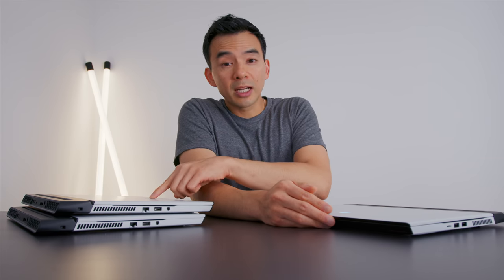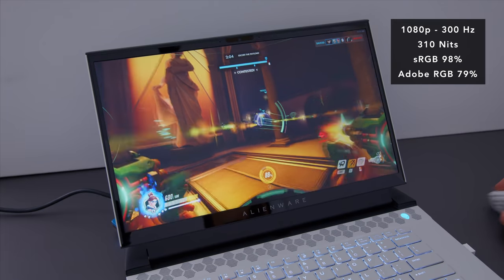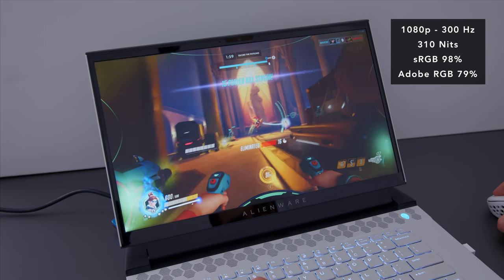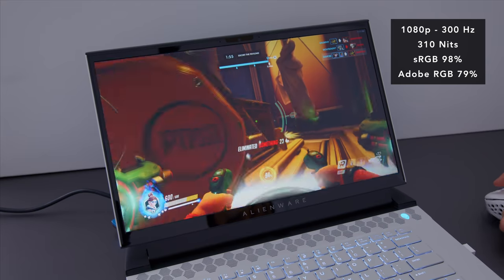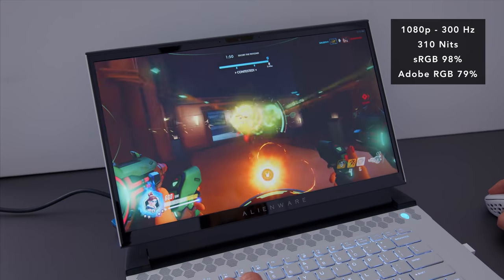It's improved from last year, but still just shy of what I'd consider a perfect thermal system. Fan noise is unchanged — it still gets pretty loud at the top end, but for the average user it's a perfectly acceptable fan profile. The screens come in a few options. This one's the 1080p 300Hz panel — very fast, showcases the hardware nicely, games play fluidly. I do wish it were a little brighter, but there is a 4K panel option if you need something more color accurate and brighter.